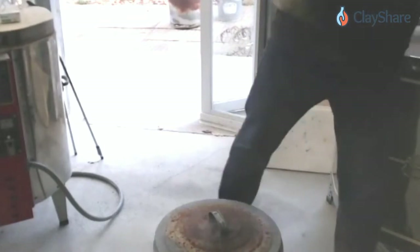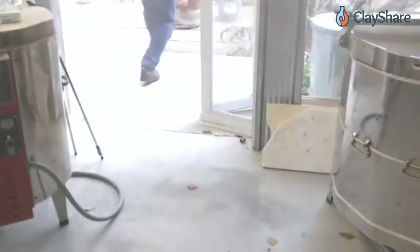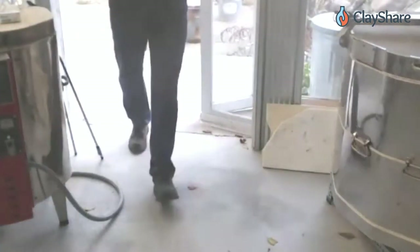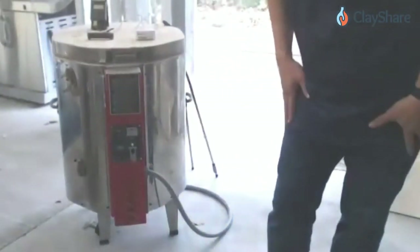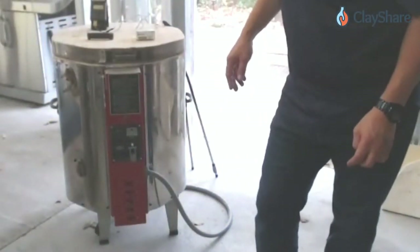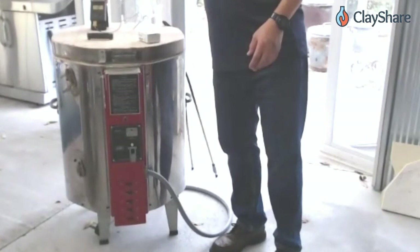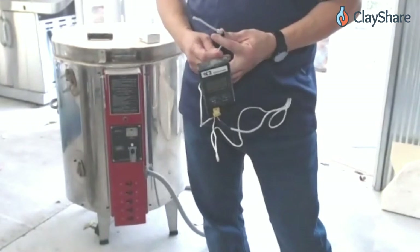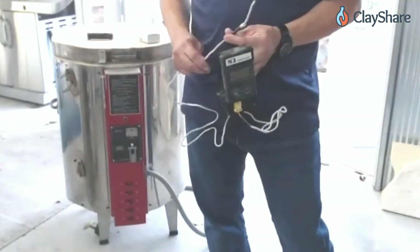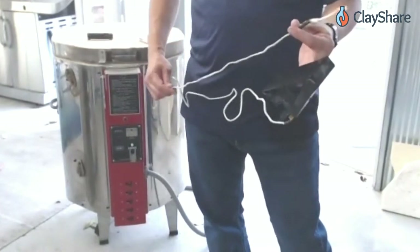The trash cans are set aside to cool — we'll come back and reveal the pieces later. A lot of people ask about firing raku with a manual kiln. Many folks watching have never done raku before and didn't know you could use an electric kiln for it. One question: can you use a small test kiln?